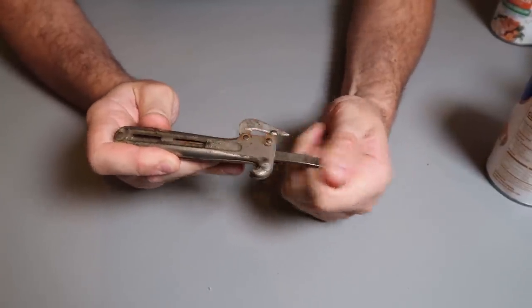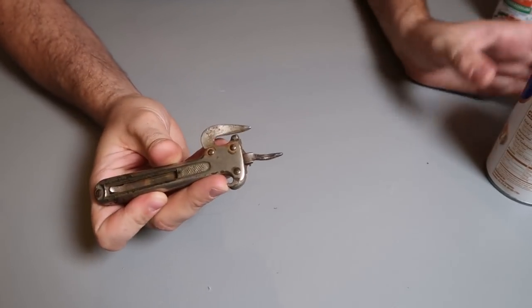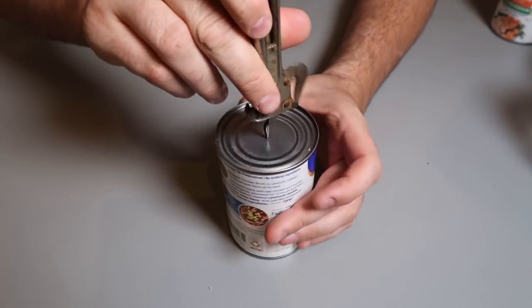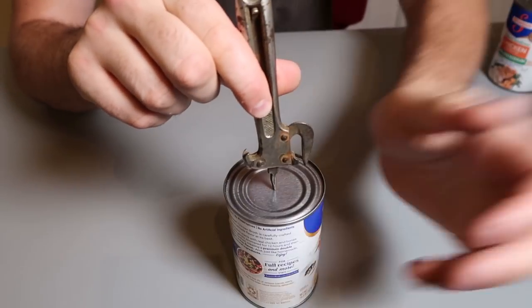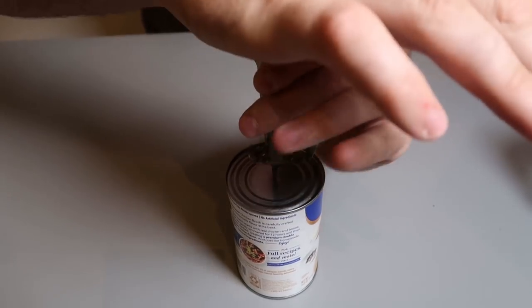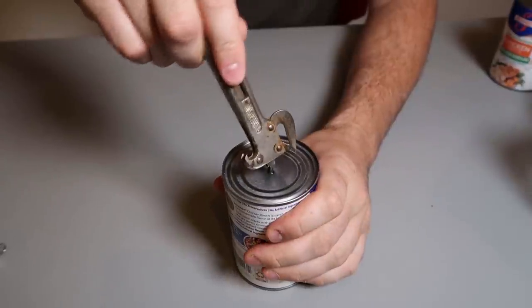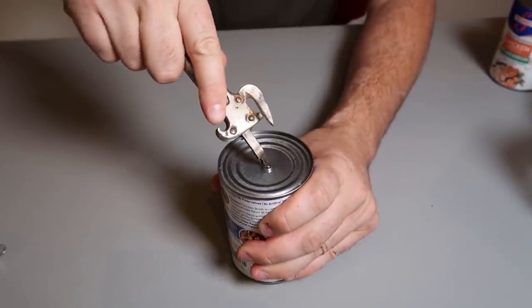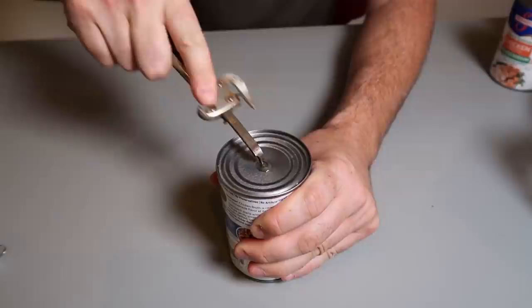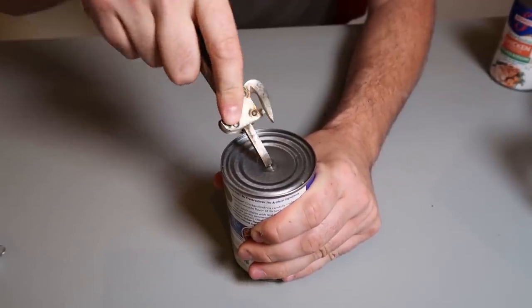So this is easily adjustable. First of all, what do we do? Set it down like that and put a hole right in the middle of the jar — just like that. And then whenever it stacks, you can adjust it forward or backwards. You see it? That is so genius.